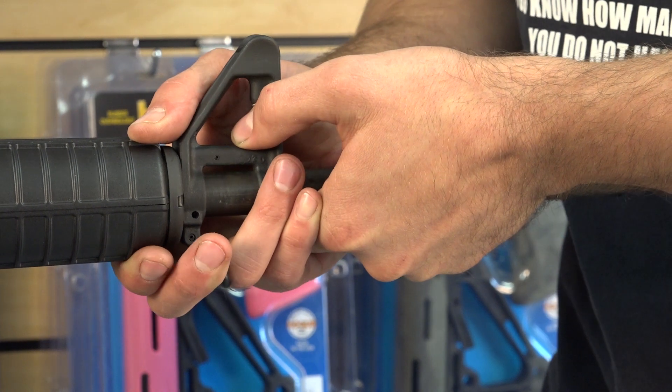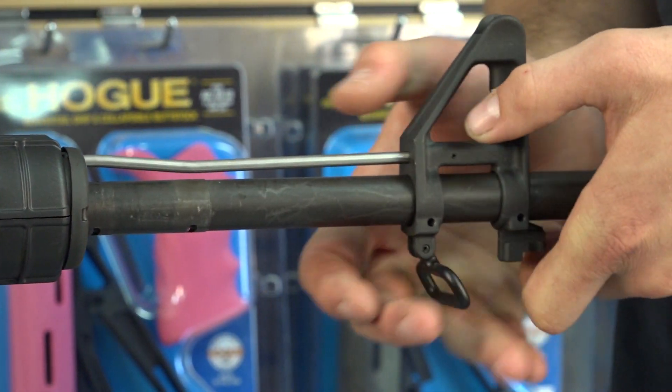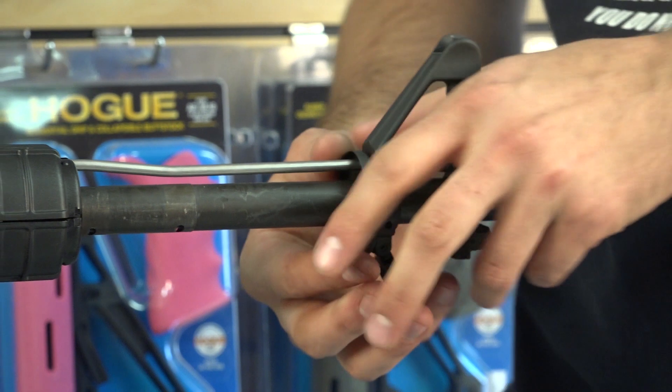It should be fairly easy to remove the front sight block and gas tube at this point, along with the handguard collar.